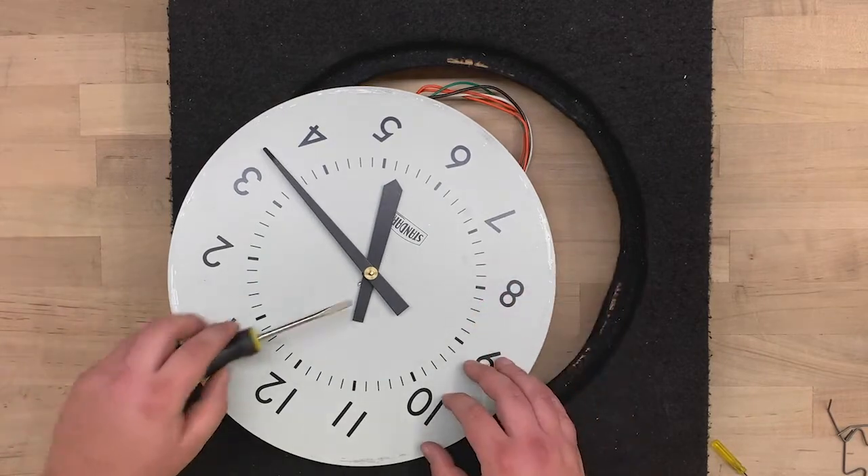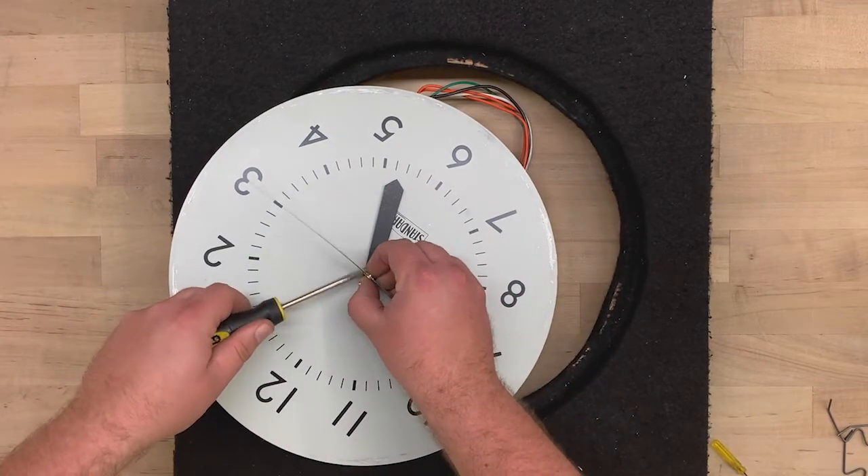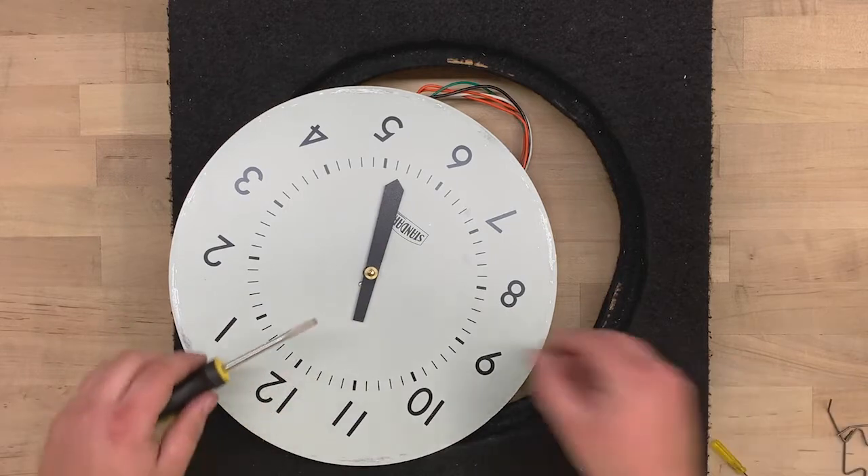You can now remove the minute and hour hands by gently prying them up with a flathead screwdriver and lifting them off.